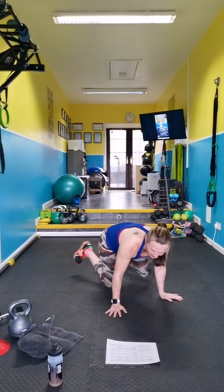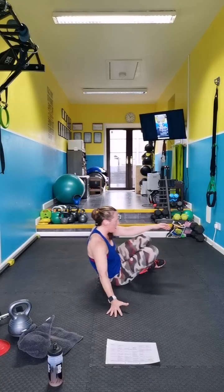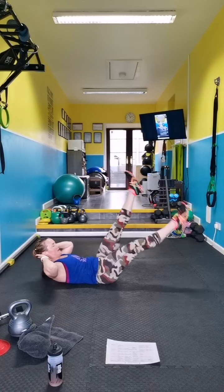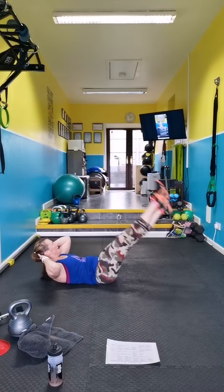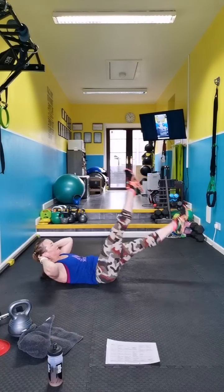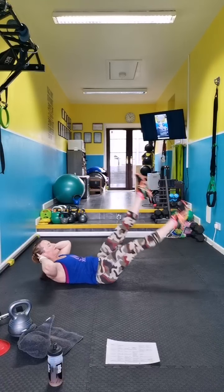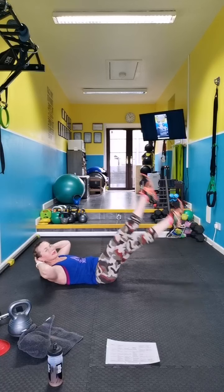That's the last one — hollow body. Legs are moving. I'm lacing my head, pointing the toes, elbows wide. Don't pull on your head.